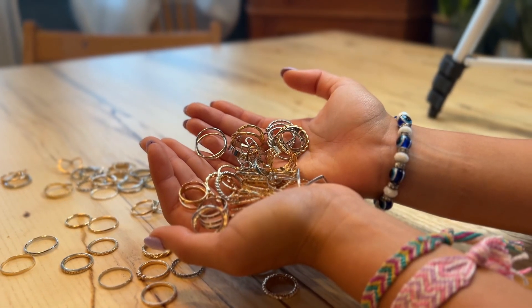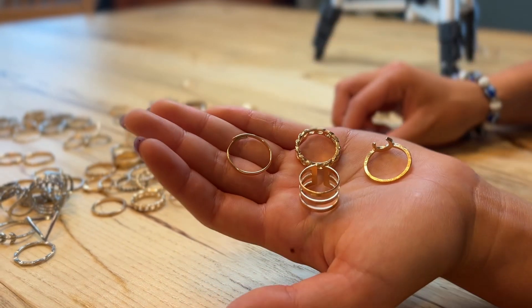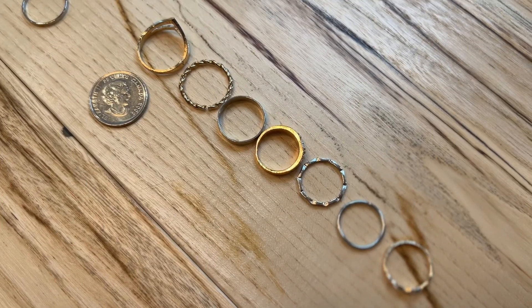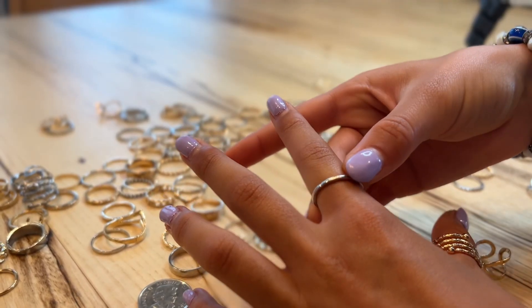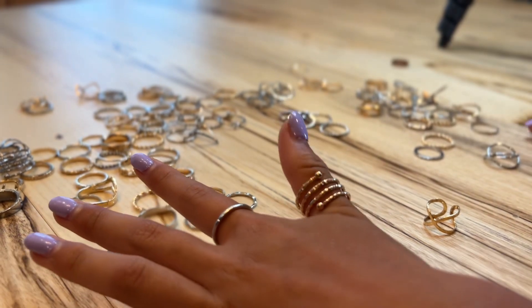Today we're looking at a 65-piece stackable rings set. These come in a variety of colors — gold and silver. There are different sizes; here's a quarter we're using as a size guide. There are different styles: some are simple bands, while others have multiple turns on them.